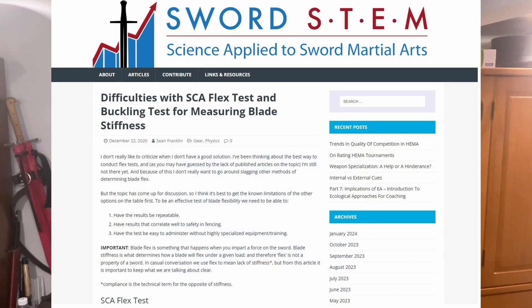How is this measured? There are a whole bunch of different ways. Someone who wants to really get into the differences between the SCA flex tests, the black fencer methods, and ways of clamping — I recommend you read some of the articles put up by Sean Franklin. He does some really great articles for Sword Stem online, getting into the heavy science on how to compare the different methods, their advantages and disadvantages, and the different techniques that should be used.